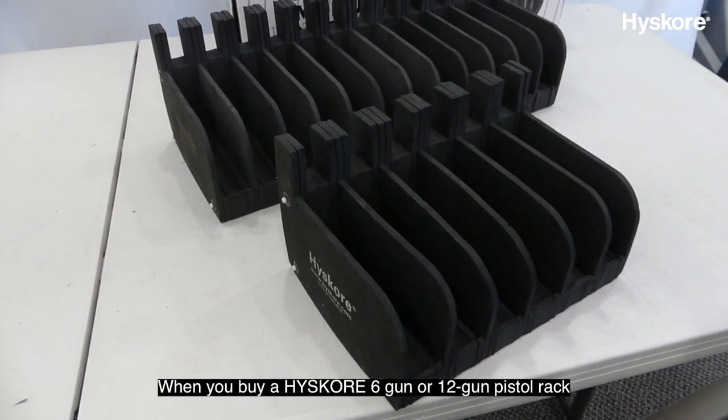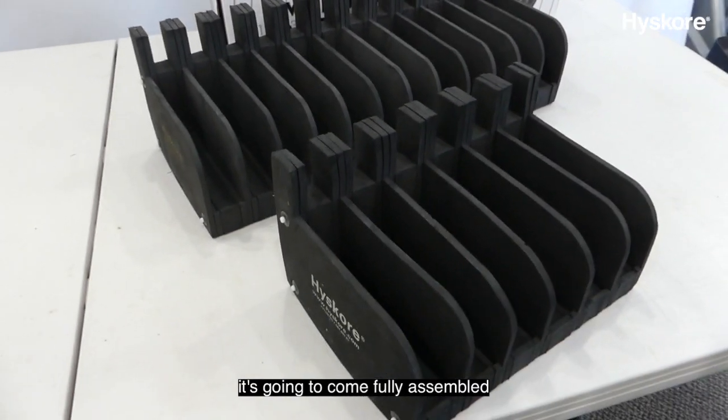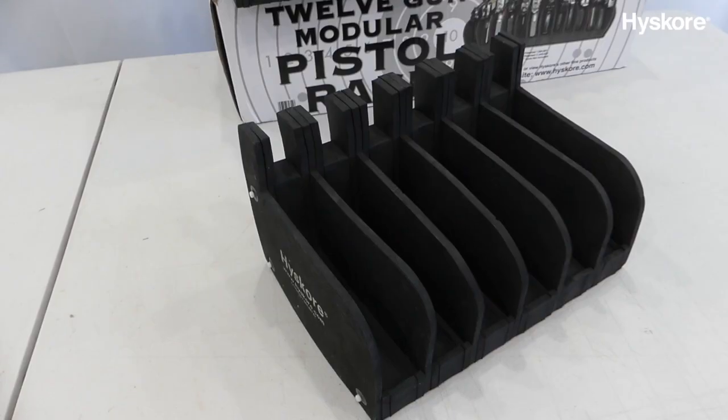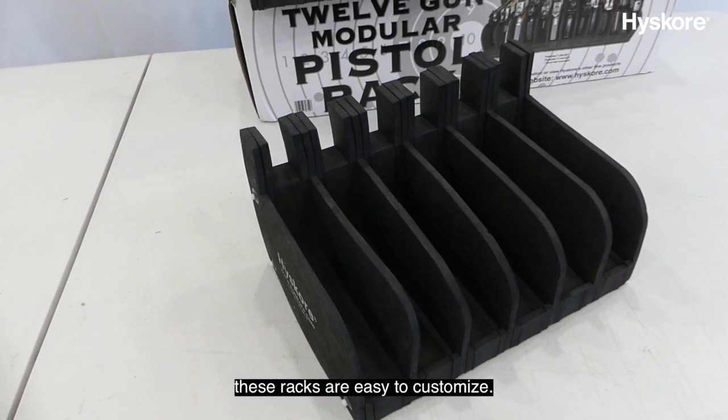When you buy a High Score 6-gun or 12-gun pistol rack, it's going to come fully assembled because that's the most useful size for most people. If those setups don't work for you, these racks are easy to customize.